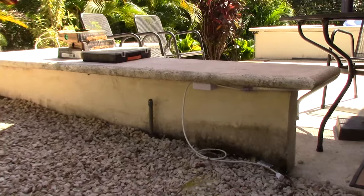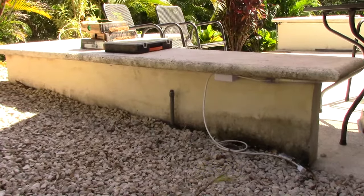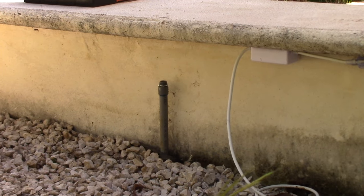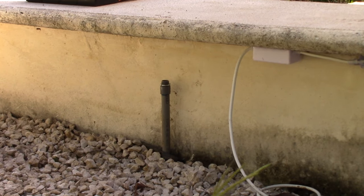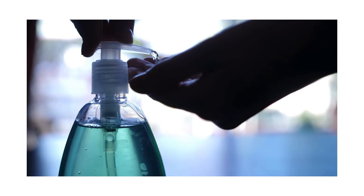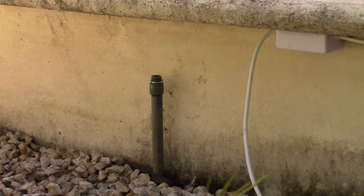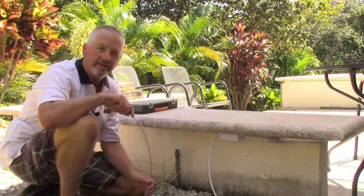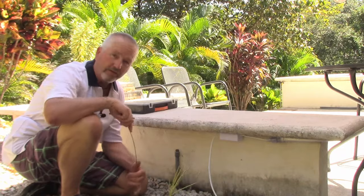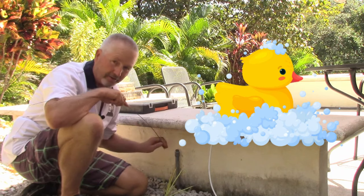First thing we want to do is get all set up, get our fish tape pulled out to the right length, and tip number one is lubrication. You can use actual wire lube, but if you don't happen to have any — I haven't seen a jar of it here in Costa Rica — just a little bit of Dawn dish soap down that pipe. That provides lubrication for the metal fish tape and helps it slide around those 90s a lot easier. One question that often comes up: will dish soap hurt the wires or insulation? The answer is no — if it's good for little ducks, it's good enough for our wires.